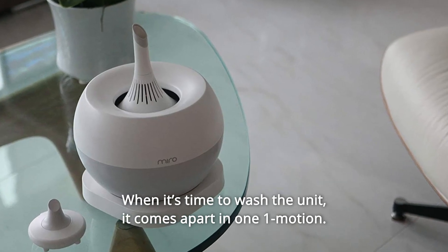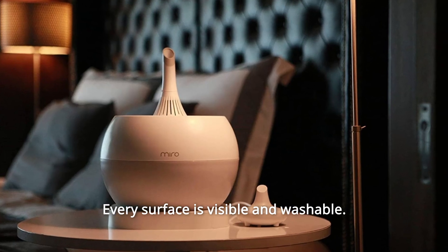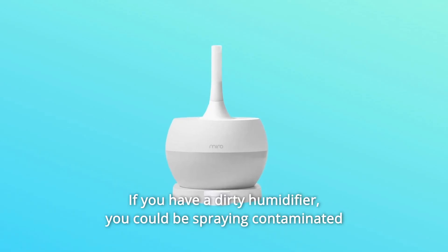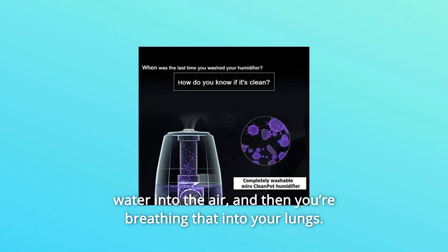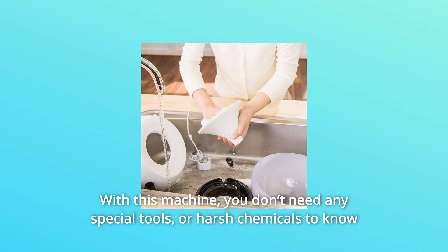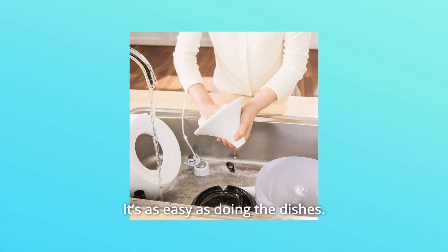When it's time to wash the unit, it comes apart in one motion. Every surface is visible and washable. There are no pumps, no wet filters to change. If you have a dirty humidifier, you could be spraying contaminated water into the air, and then you're breathing that into your lungs. With this machine, you don't need any special tools or harsh chemicals to know that it is sanitary after you wash it. It's as easy as doing the dishes.